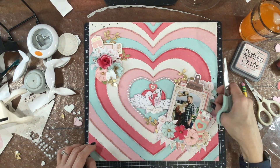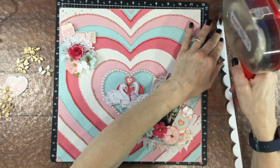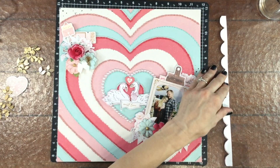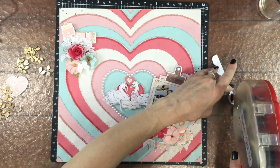I continued to play around with those leaves for a little while — I was thinking I might make more of them — but finally I decided to just take them off the layout and use a different leaf instead.